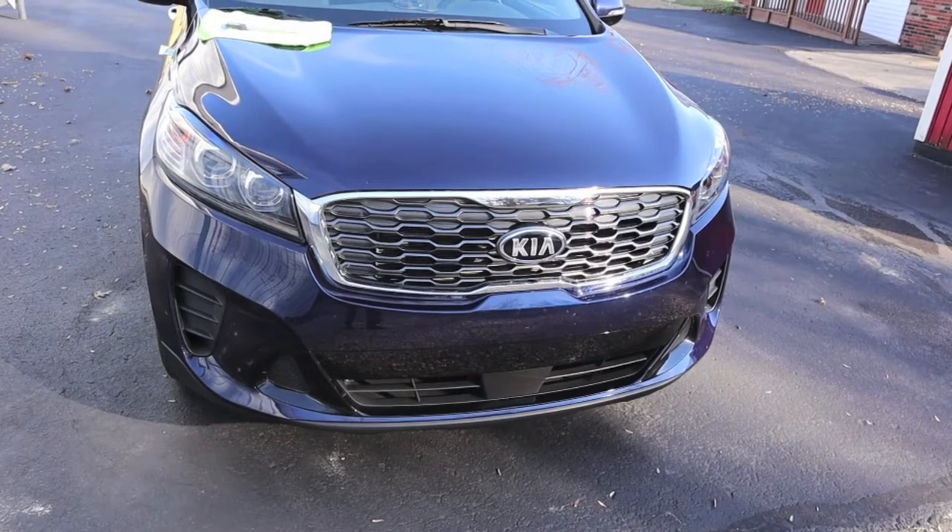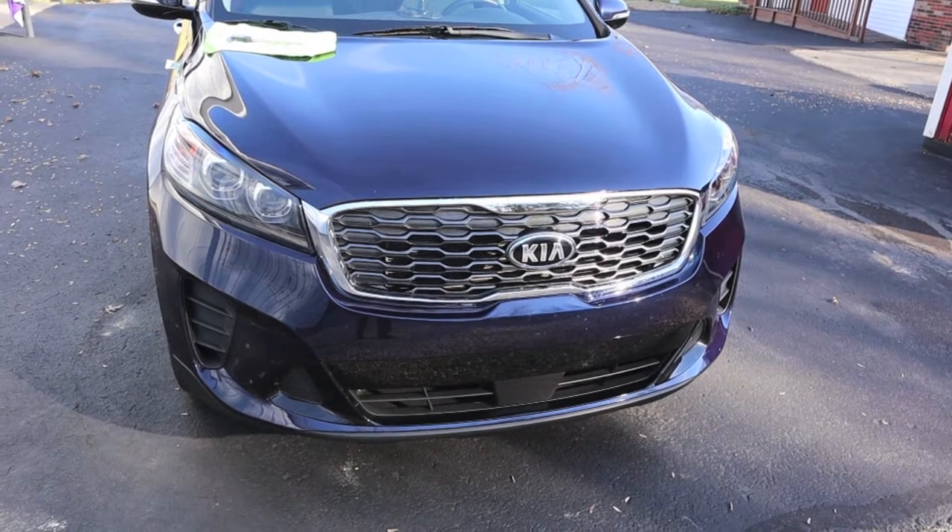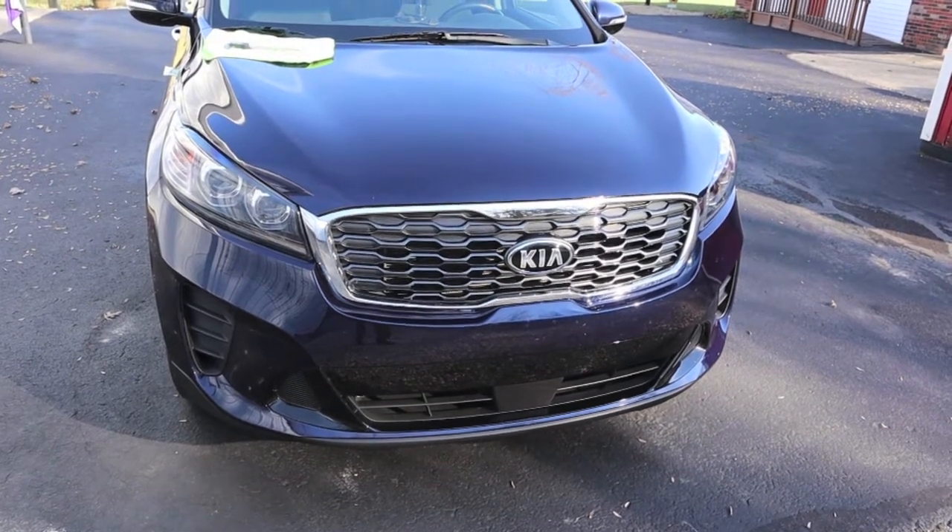We bought this 2020 Kia Sorento new about a year ago and the hood gap — they are really sad. What's even sadder is I've decided to live with it. Let's take a look.